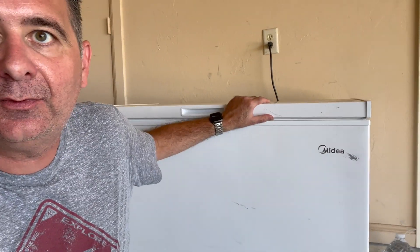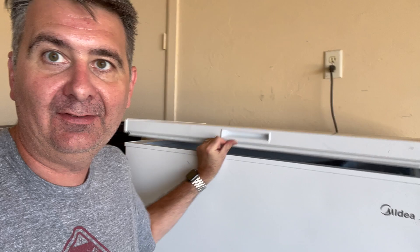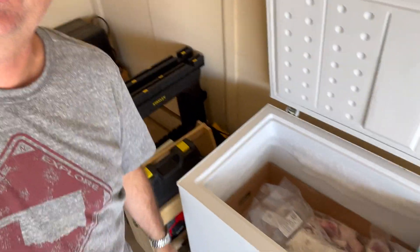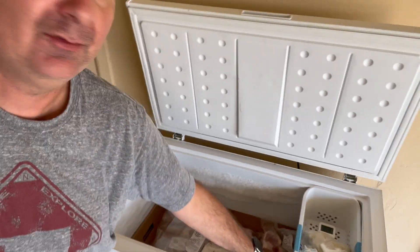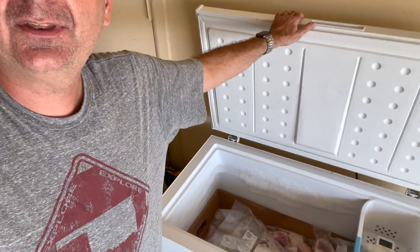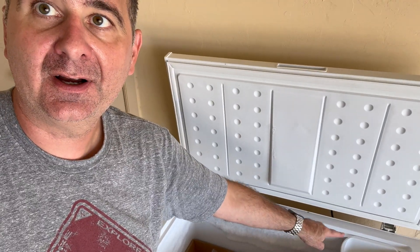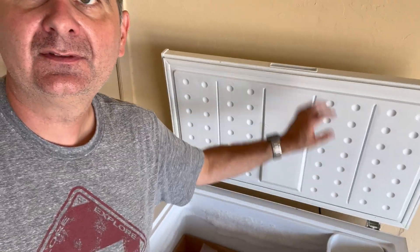It seals quite tightly and nicely, and inside there's a lot of room. As you can see, I've got a lot of meats in there. It comes with this little tray for other things, and I also keep a thermometer in there from Yolink to notify me if there's any problems with the freezer. This one has never given me any problems — it's been a great freezer.